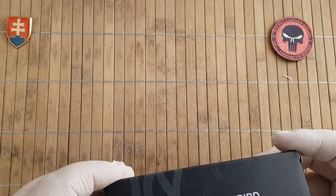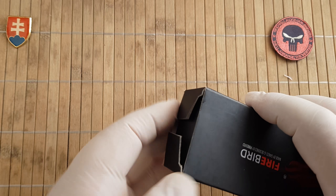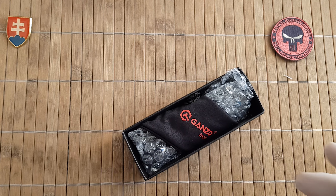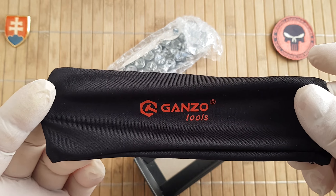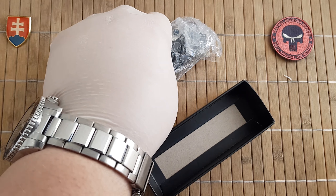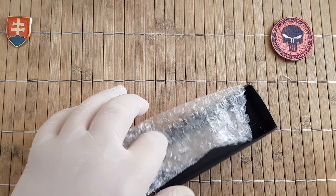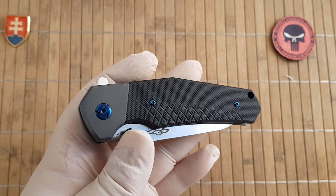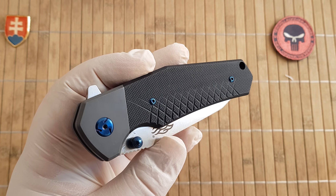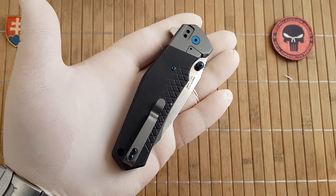You can get this knife also in orange and also in green G10. Standard Genzo packaging with a nice pouch for transportation or storage, bubble wrap of course, so the knife is nicely protected. And we have here the knife itself — in my opinion a really nice compact design.